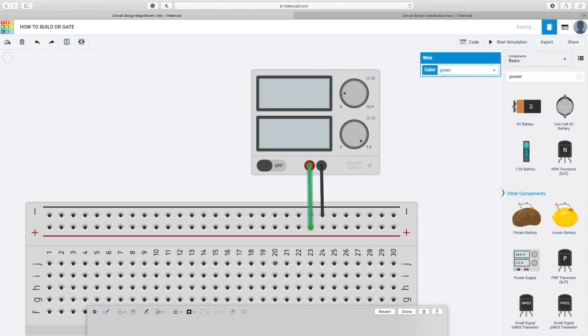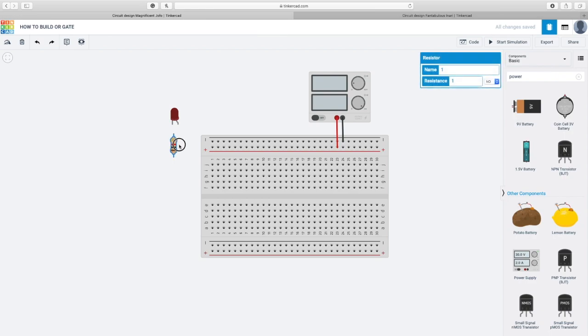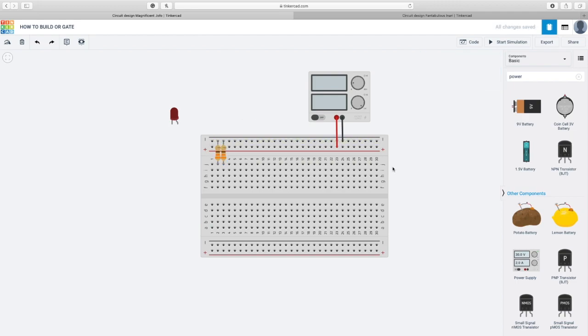The negative is gonna be connected with the negative — that's gonna be black — and the positive with the positive, which is gonna be red. I need to place the resistors; it has to be a 330 ohm resistor. I'm gonna copy this. To make sure my breadboard is working, I have to connect the positive with the positive and the negative with the negative. As I said in my schematic diagram, I have two inputs, so I have to get two 330 ohm resistors.